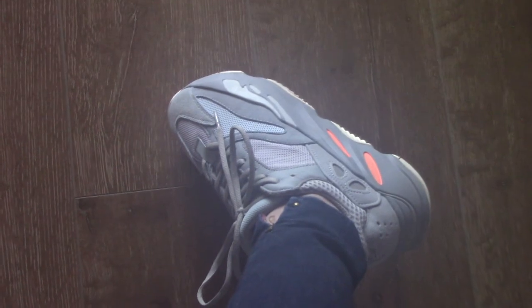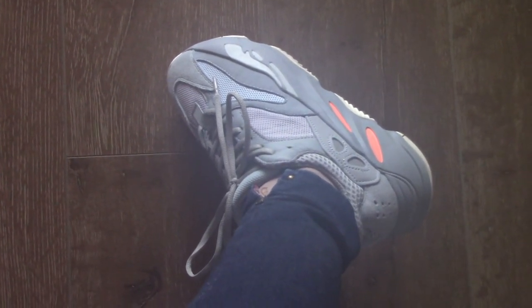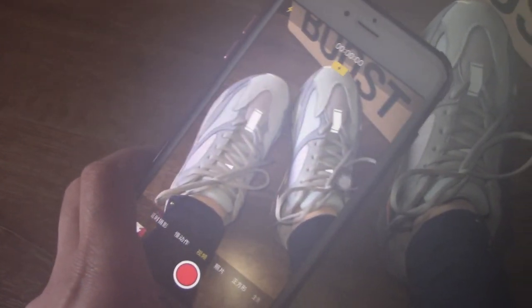So do you like the Wave Runner better, or do you like this pair? I can show you the reflective details on this pair. I like the Wave Runner, but this pair has 3M on the shoes. Can you see the reflective features on the shoes?